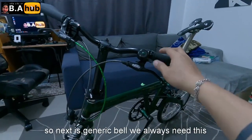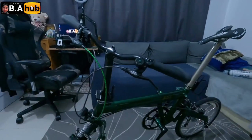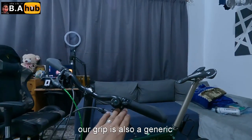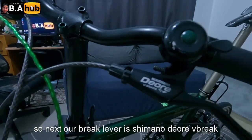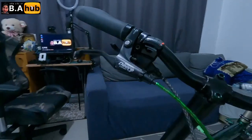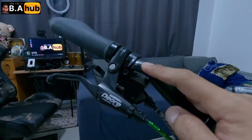Generic na bell din, kailangan natin to lagi — lalo dito yung mga tao para ma-aware sila, parang busina natin to. So next, generic lang din itong grip natin. Brake lever natin is Dior — Shimano Dior V-brake yan. Tapos naka 9-speed tayo na Shimano, basta 9-speed.